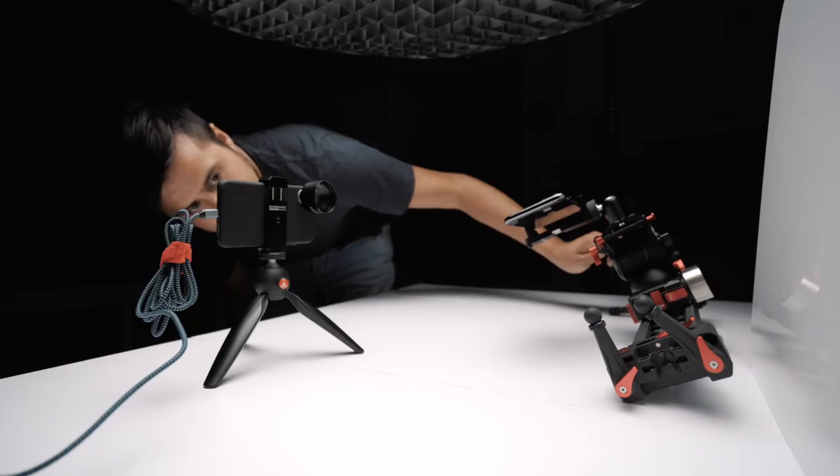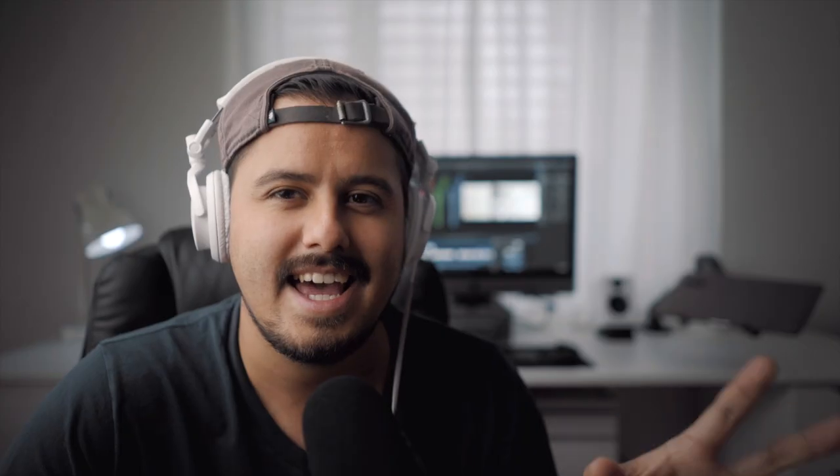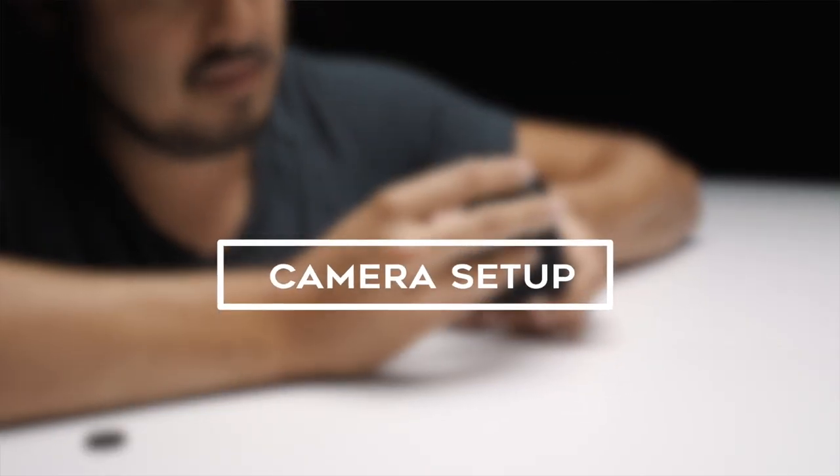I'll be showing you the behind the scenes of how I created this video. We'll be looking at camera setup, camera settings, lighting, material, and movement. Now I don't have a studio, that is why I do most of my product video shoots at home. The challenge was to do an iPhone commercial, and those commercials generally tend to use animations and 3D models. So I had to find a way to film and edit it to look like a real iPhone commercial. My goal was to achieve a sort of mixture between sci-fi and high tech.